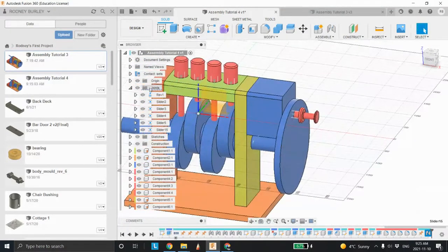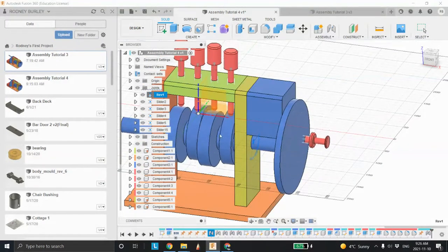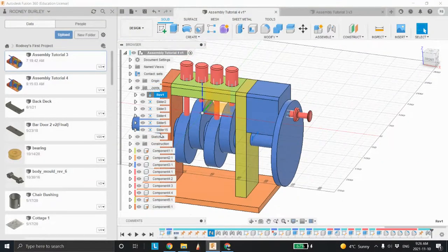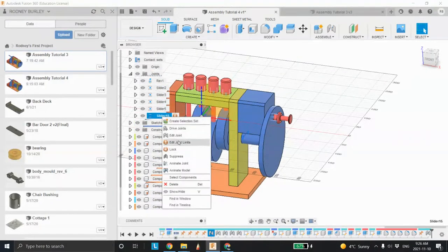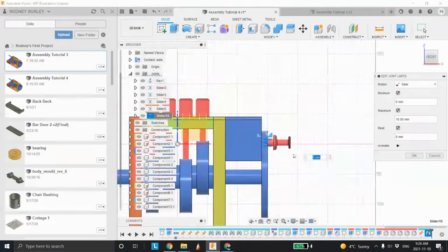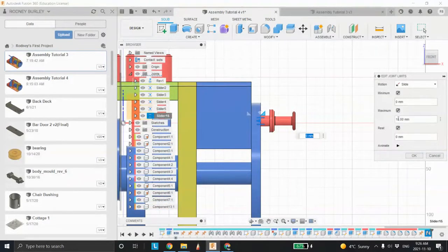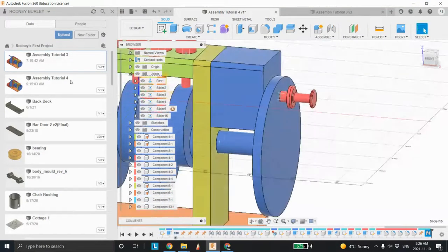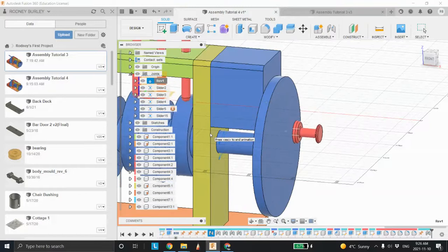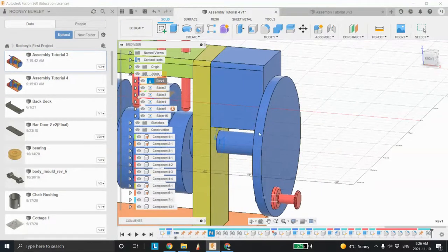Let's see what happens when we animate the model. I want to hit escape for a second and go back in to change the rest position of this guy. Back to the side: right now it's at zero. Maximum goes to 10, and then let's put the rest position at 10 so it rests in this forward position. Let's see what happens — animate the model. It doesn't know that block exists; it's just driving through it like it's nothing.